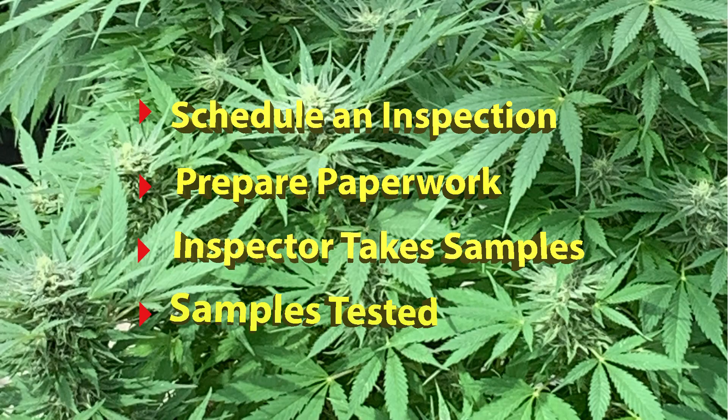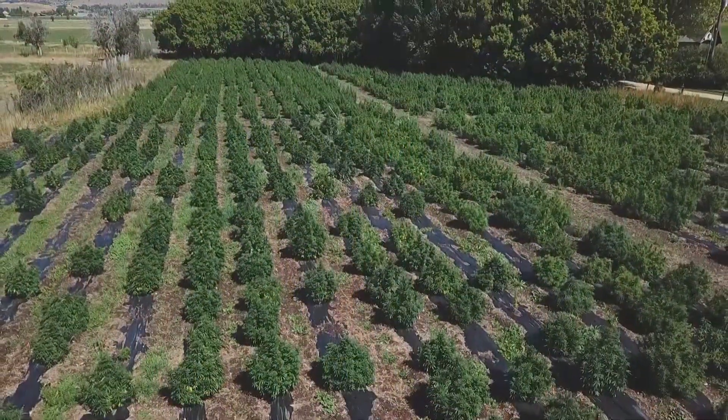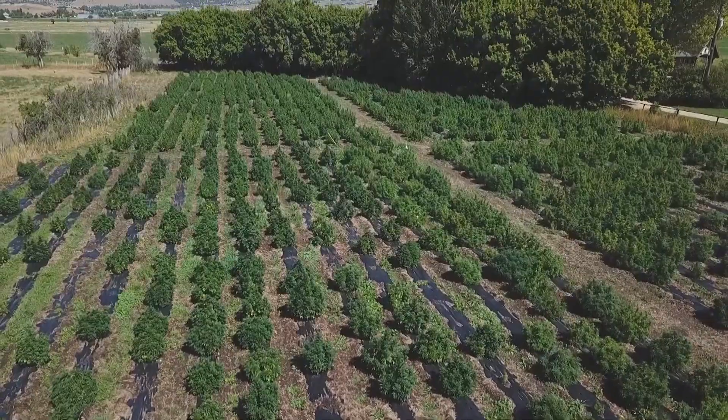The samples will be taken into the lab within 48 hours of the sampling process. Test results will be available seven business days after sampling. Products are not allowed to be moved off site until the test results of the sample have been completed.